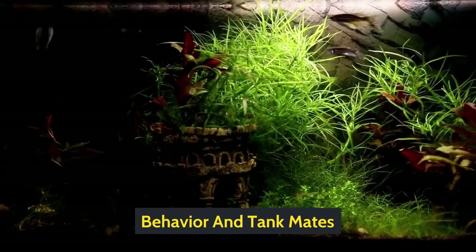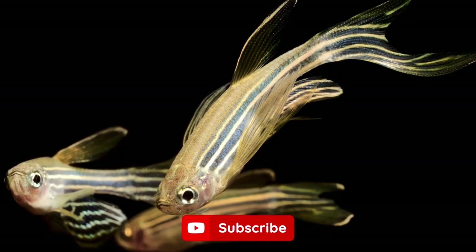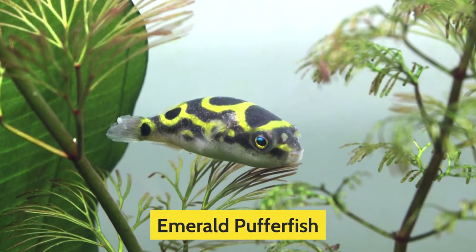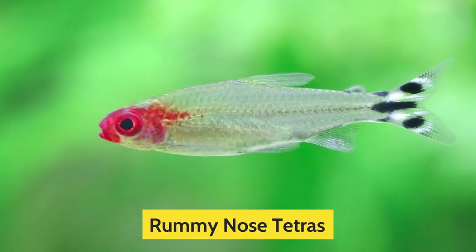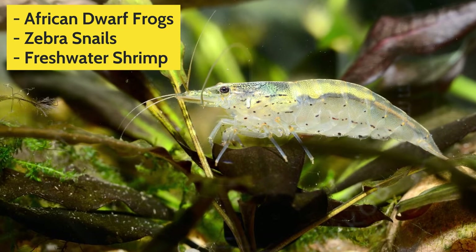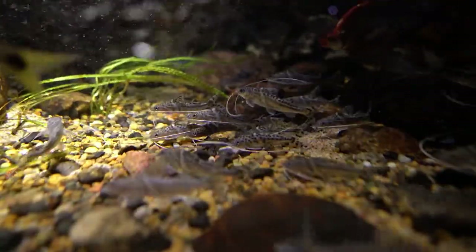Behavior and Tankmates. The reason the Zebra Danio is quite popular is due to their behavior — they are very calm and social, making them a great companion for other species in your tank. Several fish go well with Zebra Danio, such as Scarlet Badis, Emerald Pufferfish, Rosy Barbs, Bronze Corys, Rummy Nose Tetras, Neon Tetras, and Bristlenose Plecos. You can also mix them with African Dwarf Frogs, Zebra Snails, and freshwater shrimp. However, you should avoid predatory fish such as certain species of catfish.